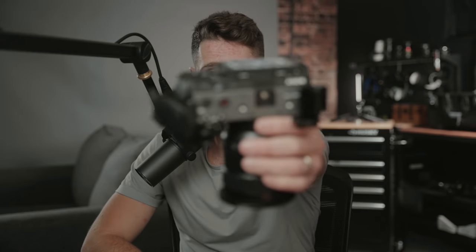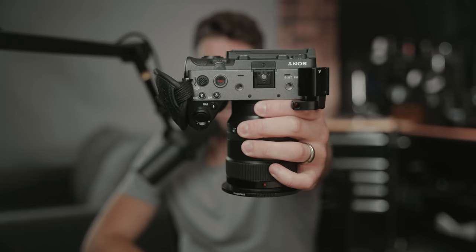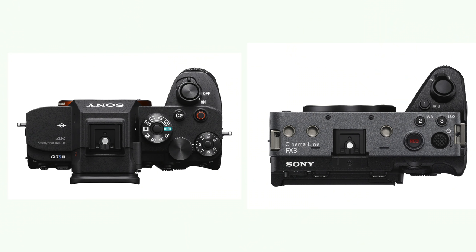The grip has also been changed compared to the A7S III — it's a bit more triangular and deeper, nicer to hold in the hand. Combined with the hand strap, it's actually a much nicer experience to shoot handheld with the FX3 over the A7S III.